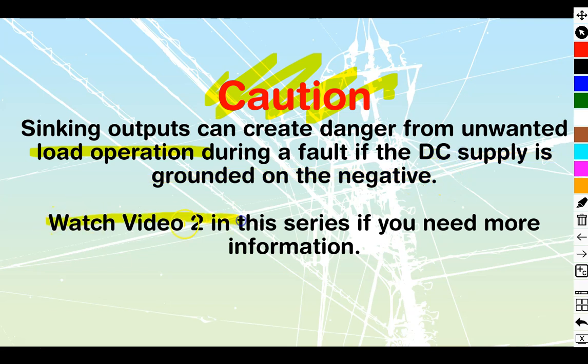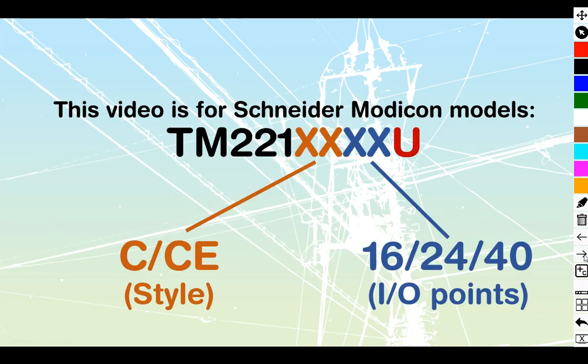If you don't know the difference between sinking and sourcing, watch video 2 in this series. Figure out what type of PLC you are using and what type of logic — IEC positive logic or negative logic. It's not that this configuration will always cause problems; it only causes problems during a fault, but you need to be aware of it before starting this style of wiring.